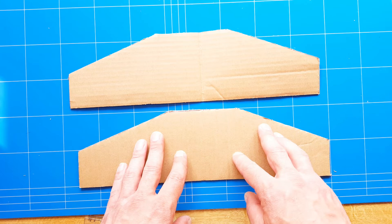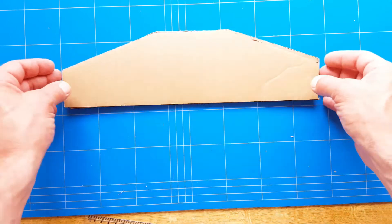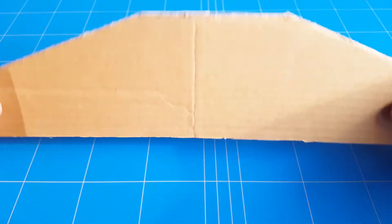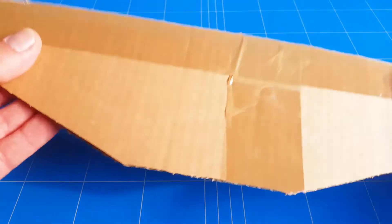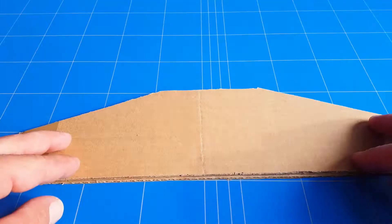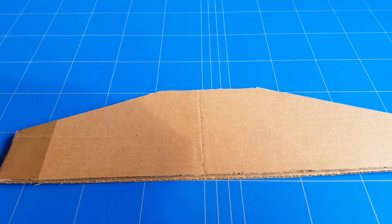Now that you have cut out your two horizontal stabilizers, it is time to glue them together. The wood glue has dried out and now you have a double layer horizontal stabilizer that is super stiff — it doesn't bend this way, doesn't flex this way. And if you add tape it is going to make it even stiffer, so that is just perfect.